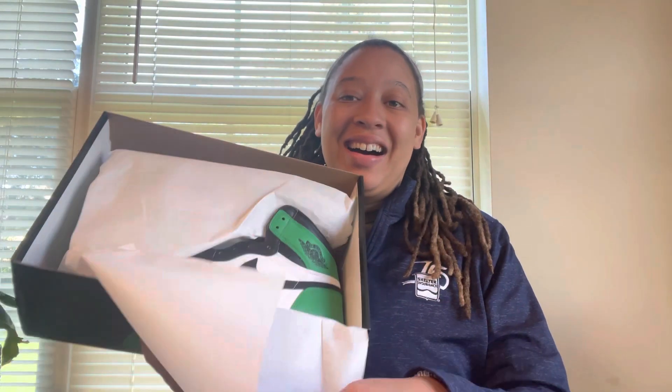I'm already impressed by the box so let's go ahead and take a look inside and see what these things look like. Oh my gosh.